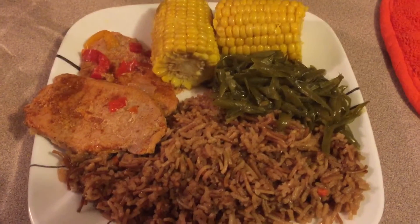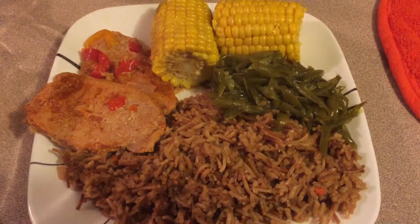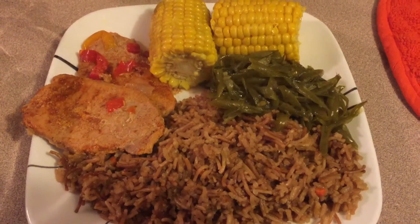Hi, my YouTube friends. This is Sarah. Yep, you guessed it. I cooked a ton of supper tonight, as usual.